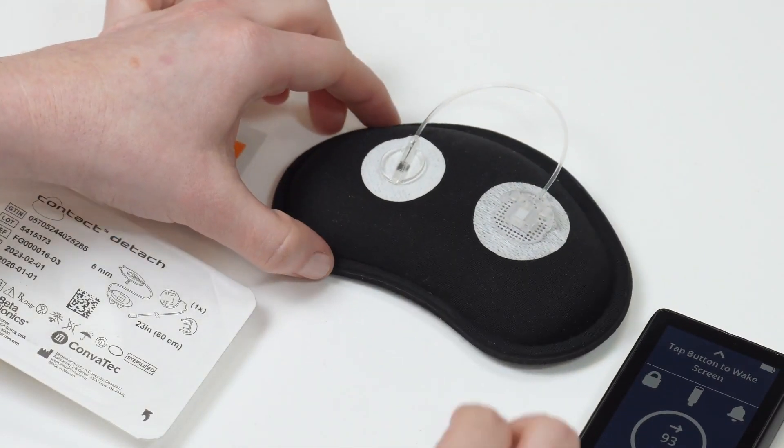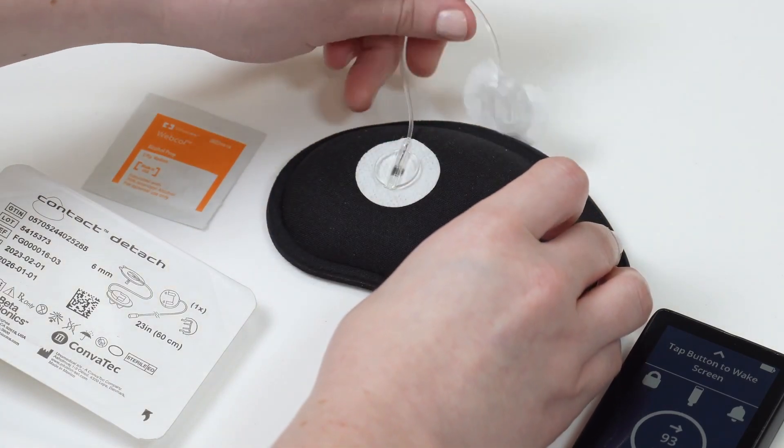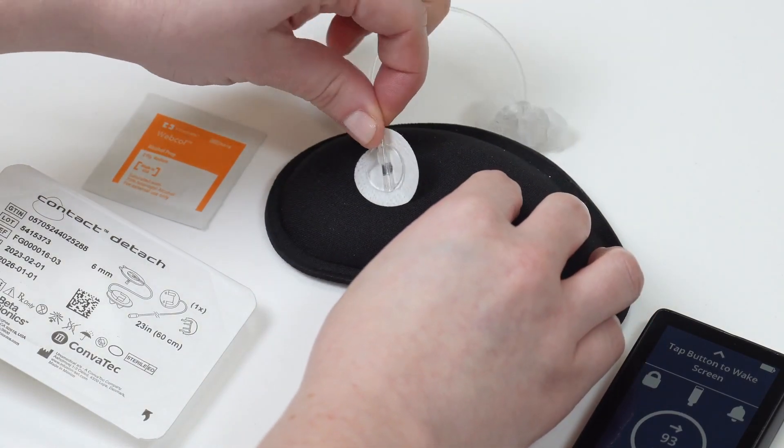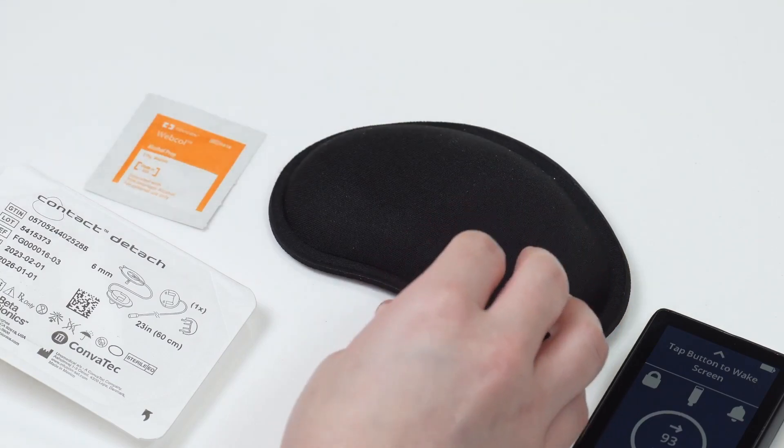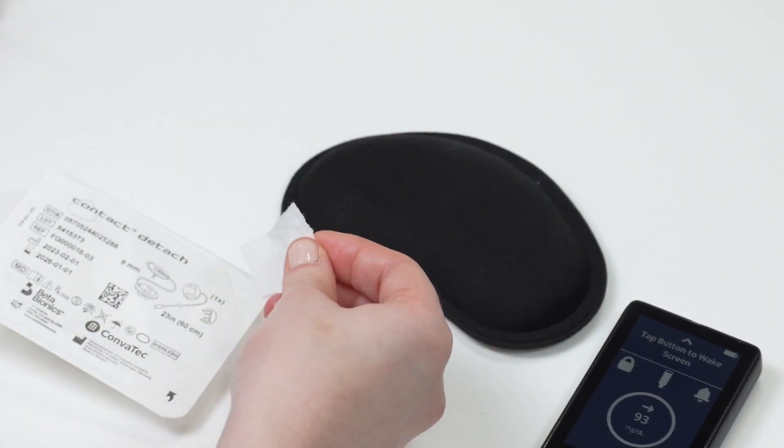First, disconnect your tubing from your infusion set base and gently peel the old infusion set off of your body. Then clean your skin.